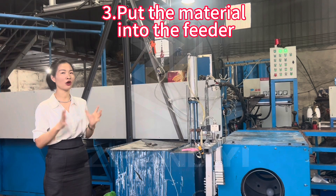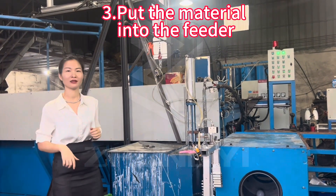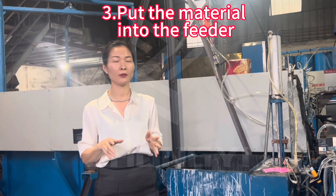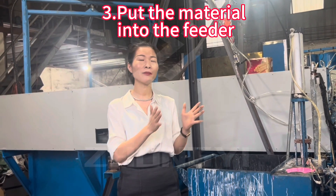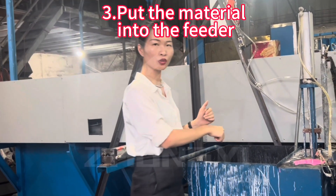After the material is finished, we will put the material in the cooling machine. First, we will mix the material, and the second one will work the material. After the material is finished, we will put the raw material in the cooling machine.